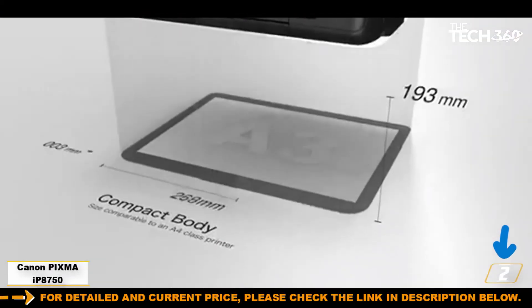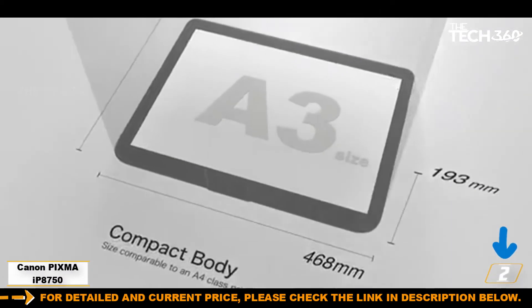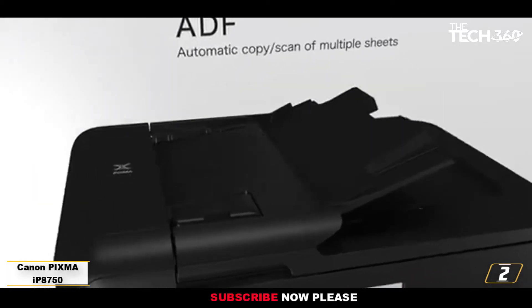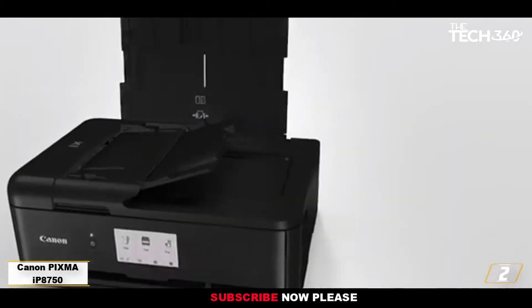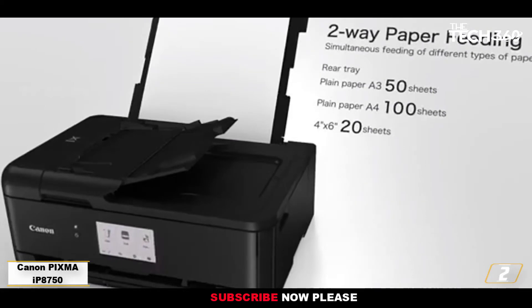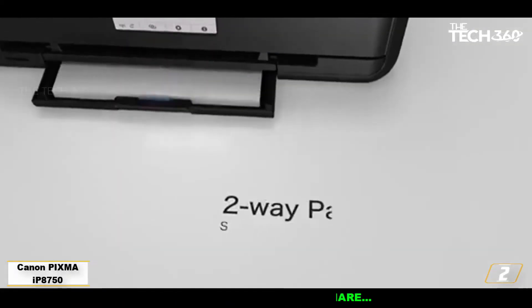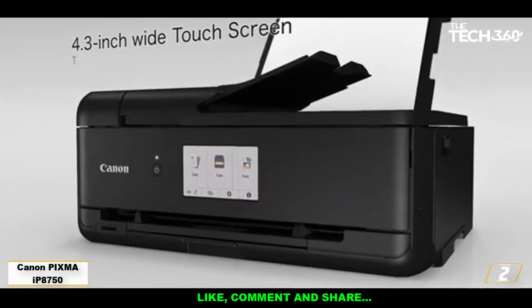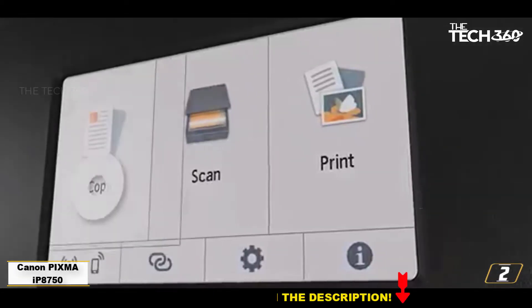At number 2: the Canon PIXMA iP8750, one of the best cheap art printers. If you're looking for a cheap art printer, make sure you don't go too cheap — a really budget model is likely to give you poor results. The Canon PIXMA iP8750 strikes a good balance, delivering quality prints at a very reasonable price.